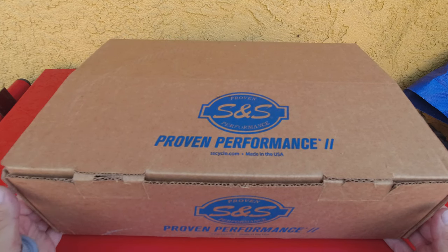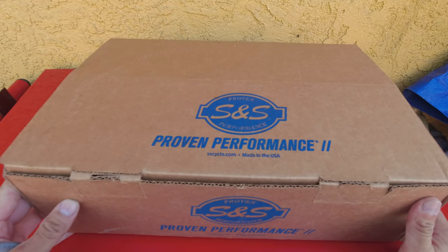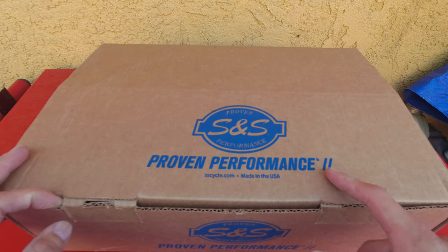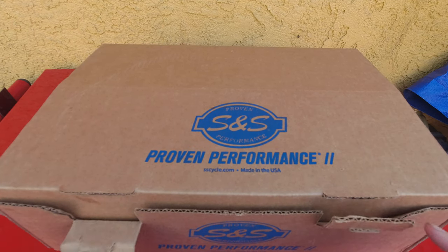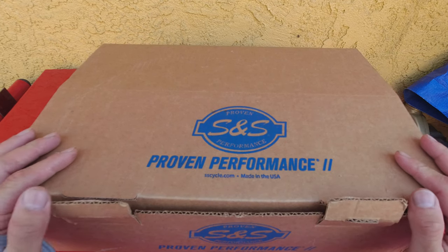This is for the Lowrider S. I've been getting questions on social media — is this for the Sports or is this for the Lowrider S? It's for the Lowrider S. S&S Proven Performance 2 — made in the USA, of course, high quality stuff. I'll make videos on why I chose it, comparing it to other options, but this is just the unboxing.